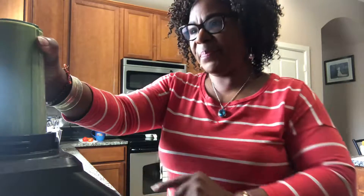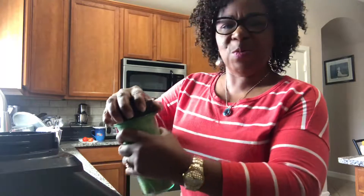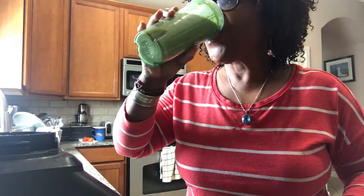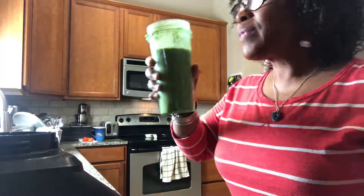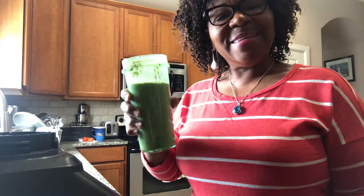And I'm going to give it another quick blend. Just a quick blend. Shake this up and let's see what we've got here. Green. Folks, this is what it's all about. Have yourself something green and help your body save your life. Look so good.